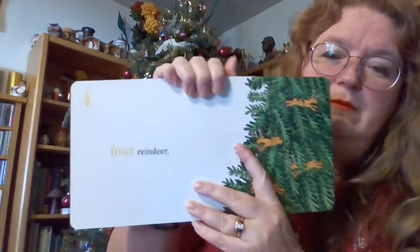Four. Four reindeer. There's the number four and the word four. Let's count them: one, two, three, four.